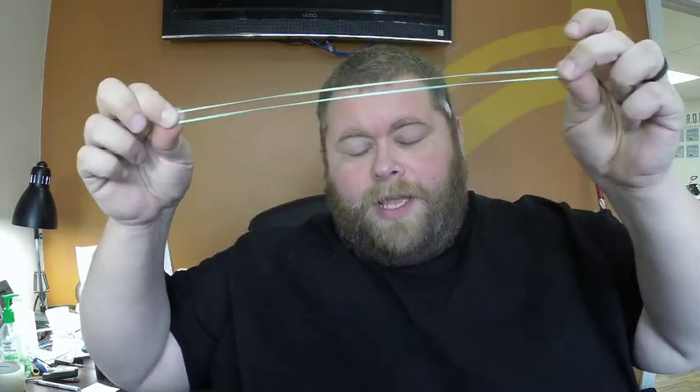Hey everybody, it's Jim and I am excited to have you back with me for another exciting episode of Kit Bashing. Today we're going to be making something really fun. We are continuing to explore the potential energy found in a rubber band. Rubber bands are full of all sorts of energy, and today we are going to explore how that works. I'm Jim, I'm your host, and you're watching Kit Bashing.